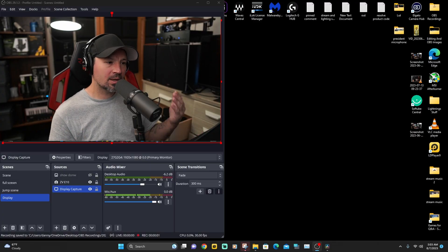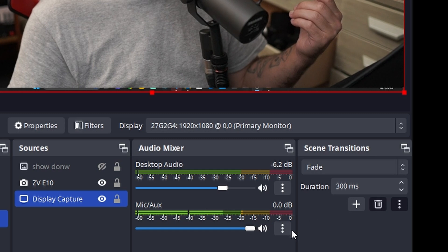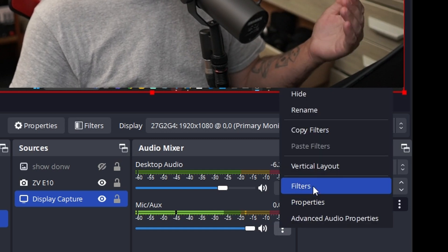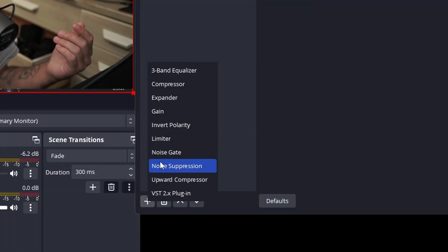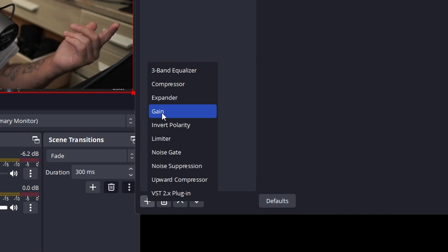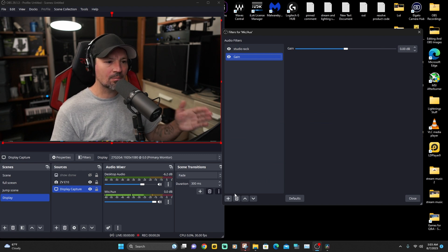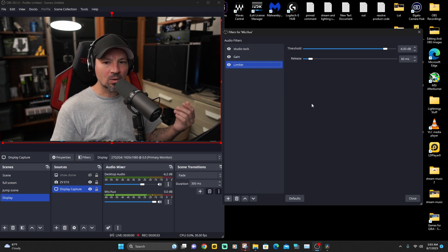If you're streaming on OBS or Streamlabs you're going to have to add some gain and a limiter. Come over to where your microphone is — you're probably going to see three bars — click on that, find Filters, click on Filters, and it's going to pull up a window. Click on the little plus button, first we're going to add Gain and hit OK. Now as you turn this up it makes you much louder, but we need something to make sure we never go past zero, so we're going to hit the plus button again and add a Limiter, then hit OK.